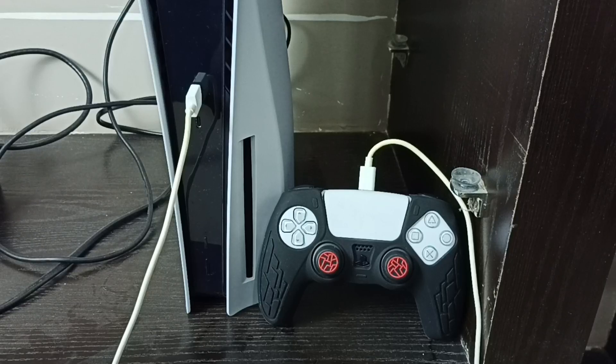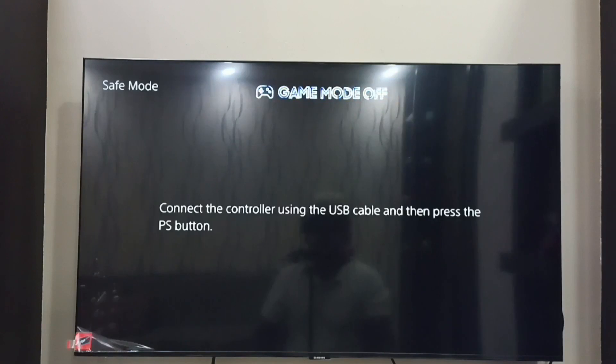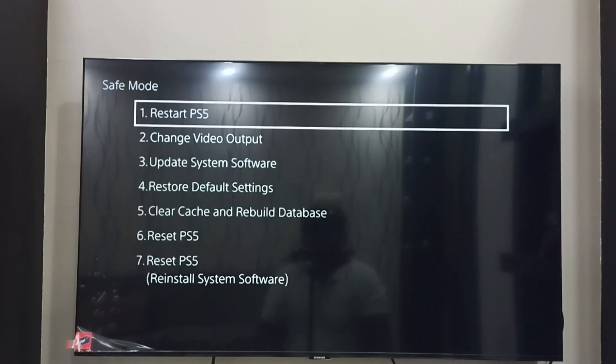Now we can release the power button, then go to the monitor. On the monitor we can see the safe mode label, which means PS5 is in safe mode. We have to press the PS button on the controller.